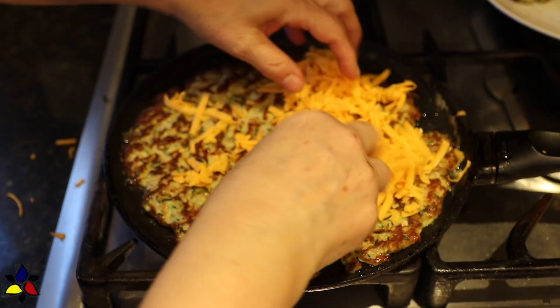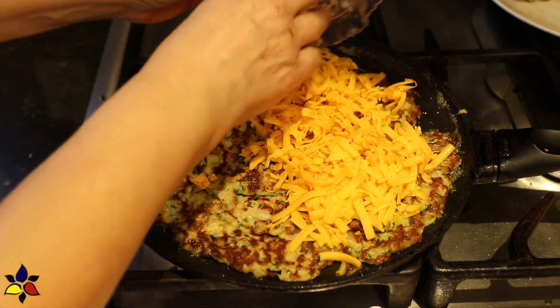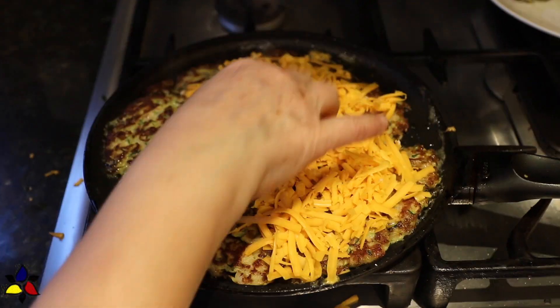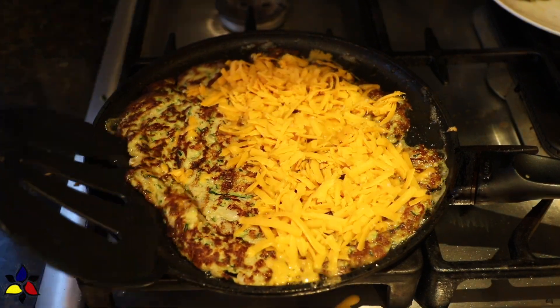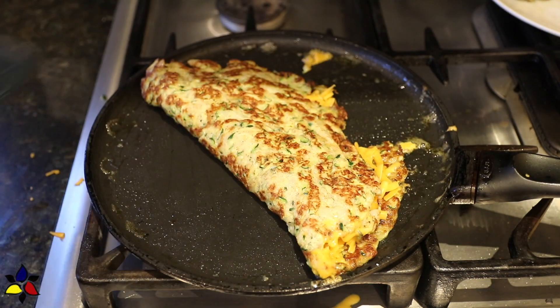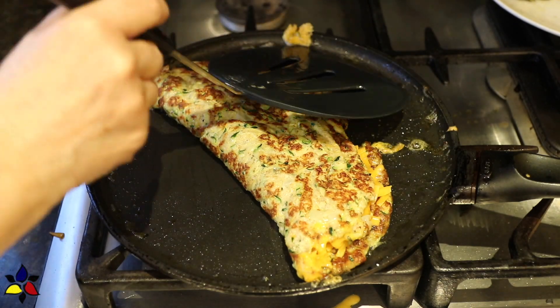At this point, it's time to distribute half of your grated cheddar cheese over the disc, but only on half of it so that you're actually making like a half-moon pattern. Now continue frying for about two more minutes until the bottom is also golden. Wedging your spatula very carefully underneath the frittata, flip so that half of the frittata will cover the grated cheese.